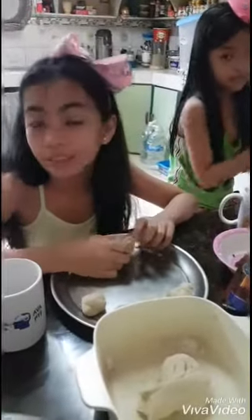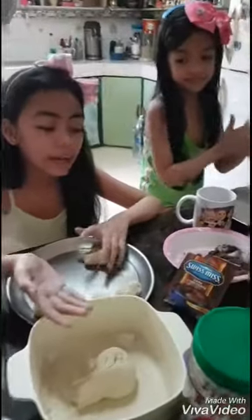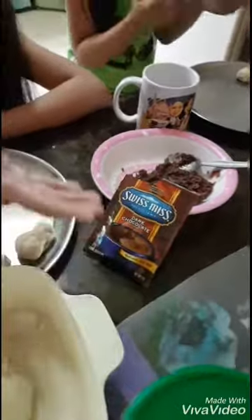We will make a doughnut with chocolate filling. First, we need a dough — a doughnut dough. And this is our filling, chocolate filling, and it is made by Swiss Miss Dark Chocolate.